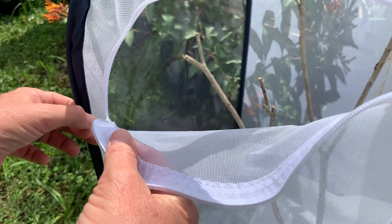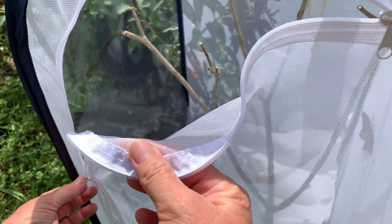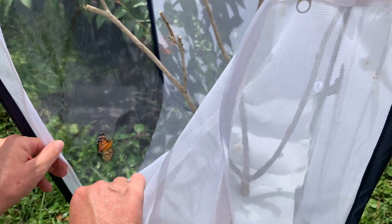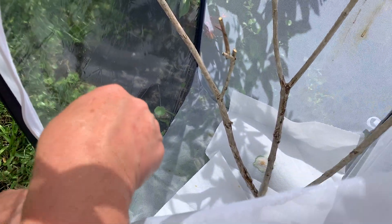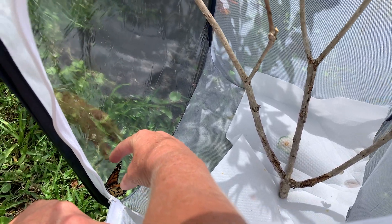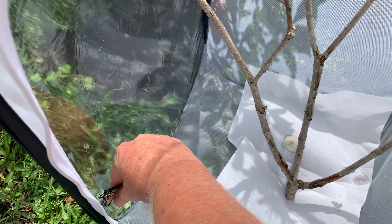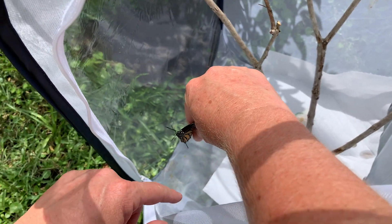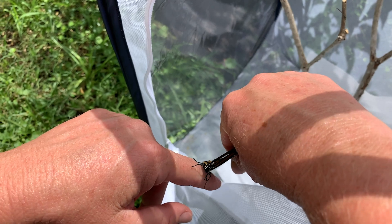With the butterflies, you want to be really gentle and make sure your hands are clean. You don't want any sticky substance when you're going to touch their wings or the caterpillar. I try not to touch the caterpillar at all if possible.